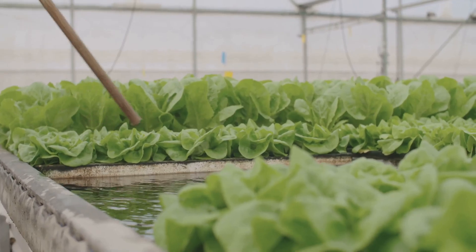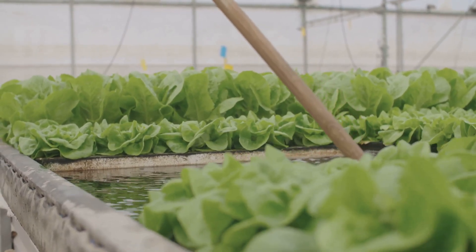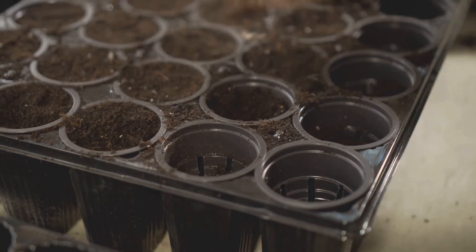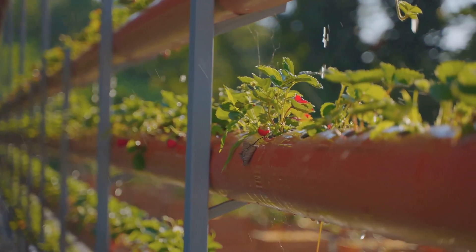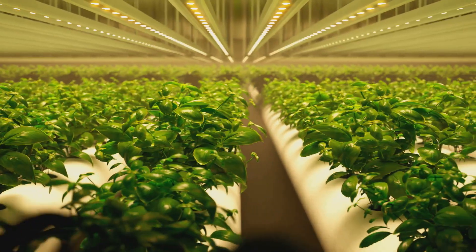One thing to keep in mind with wick systems is that they can be a bit slower than some other methods, simply because the nutrients are passively transported up to the roots. So if you're looking for a super simple, inexpensive, and almost foolproof way to dip your toes into the wonderful world of hydroponics, look no further than the trusty wick system. Stay tuned, because we're just getting started.